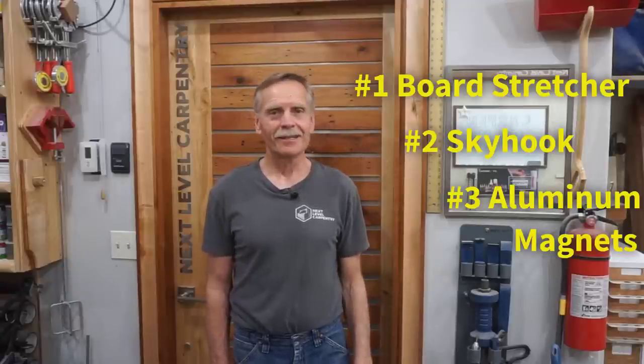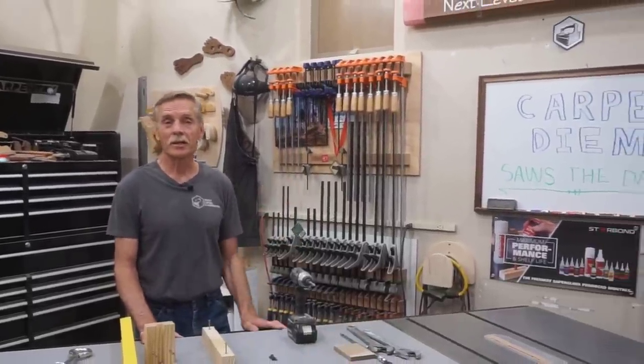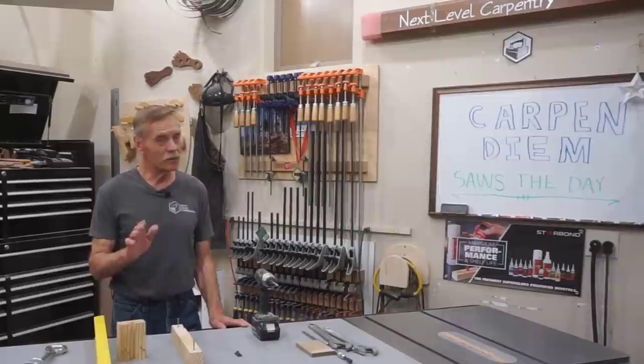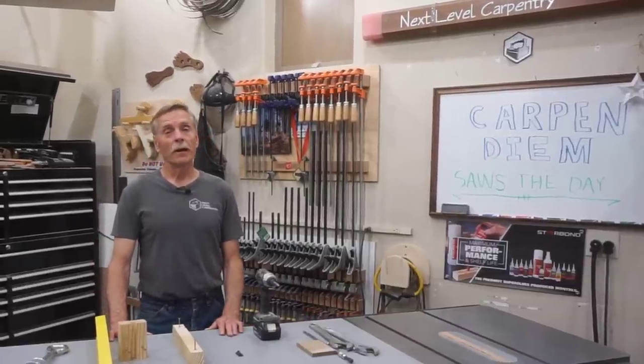Hey guys, thanks for checking out Next Level Carpentry. As you might imagine, I talk to woodworkers and carpenters from the world over, and three of the things most in demand by the audience are: number one, a board stretcher; number two, a skyhook; and number three, aluminum magnets. Viewers familiar with the channel have probably seen the BS1000 board stretcher video, and I'm still working out the aluminum magnets, but I can show you in this video how I install a skyhook in the Next Level Carpentry shop.